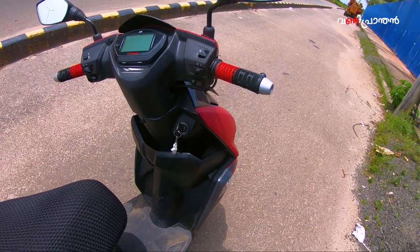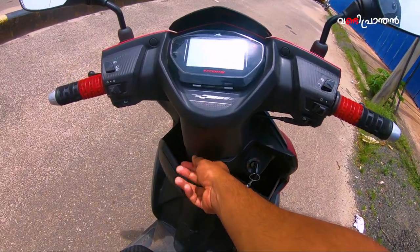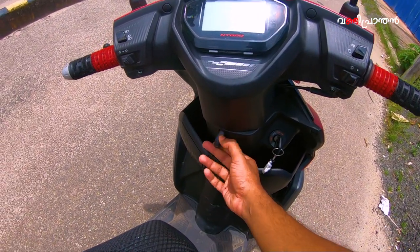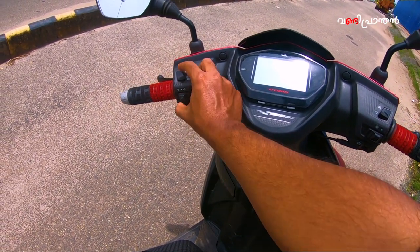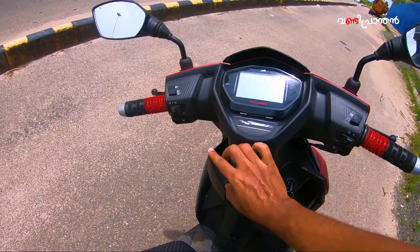I want to take a look at the scooter. I am using a cover hook. The indicator has an auto-cancel push feature. There is a pass light and also an engine kill switch.